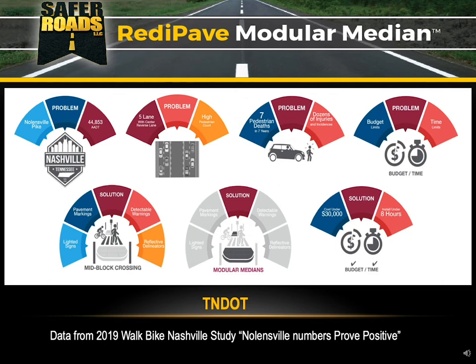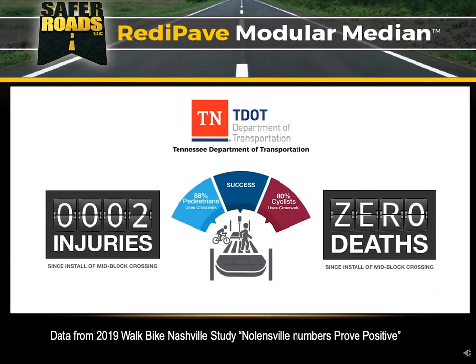They installed this entire system in less than eight hours — some are billing it as a pop-up project because it happened so quickly. Here's the true success: there have been zero deaths since the install of the mid-block crossing, and two injuries — likely not in the crosswalk itself but within the block. 88% of pedestrians are using the crosswalk and 80% of cyclists. In this study, they actually camped out and watched pedestrians. It's great to see that, if you build it, they will use it. You can tell how badly it was needed. A great success story for the Tennessee Department of Transportation.